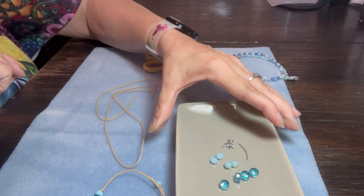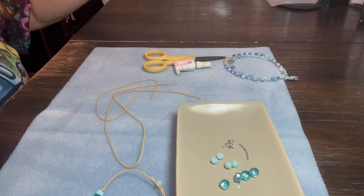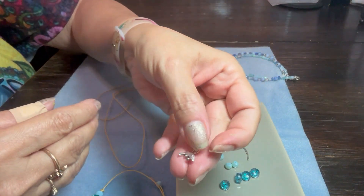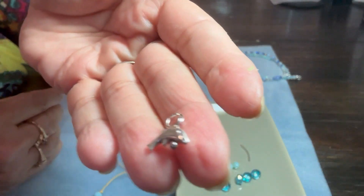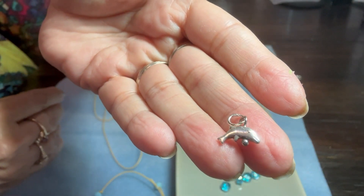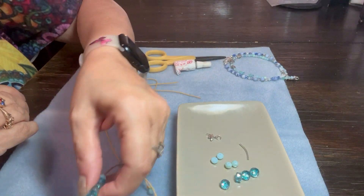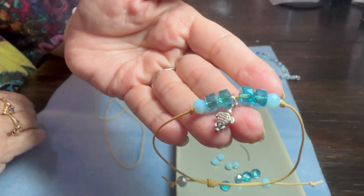You will also receive a charm. You will have a choice of either the dolphin charm — he's so cute — or the sea turtle charm.